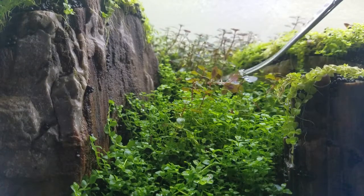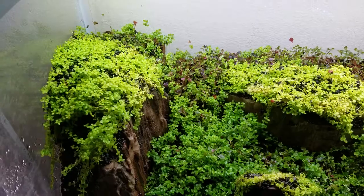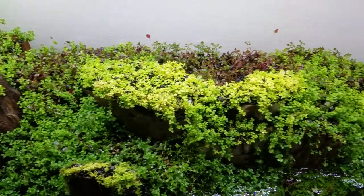Now the only thing you want to tend to is the super red mini Ludwigia. You're going to want to cut it all the way down, and by doing that we're going to avoid any melting issues a stem plant might have.